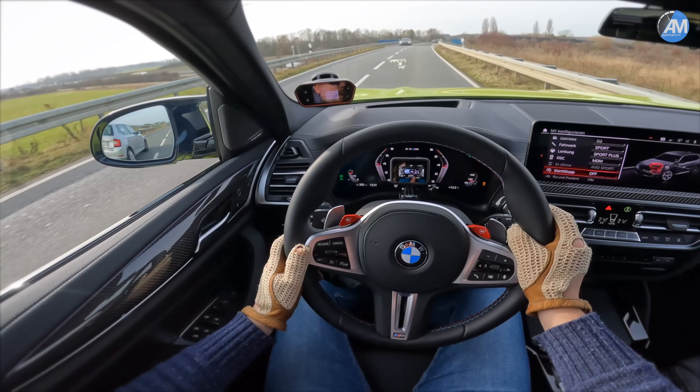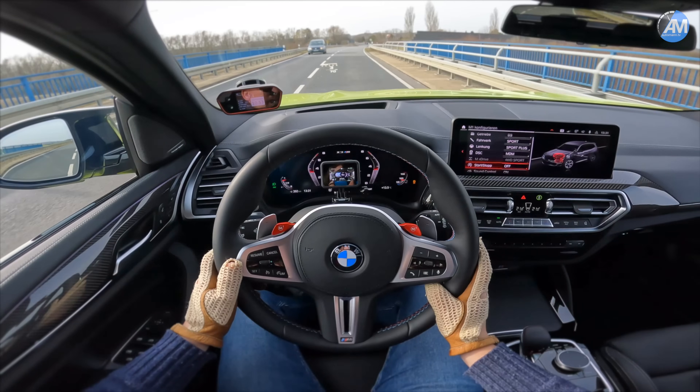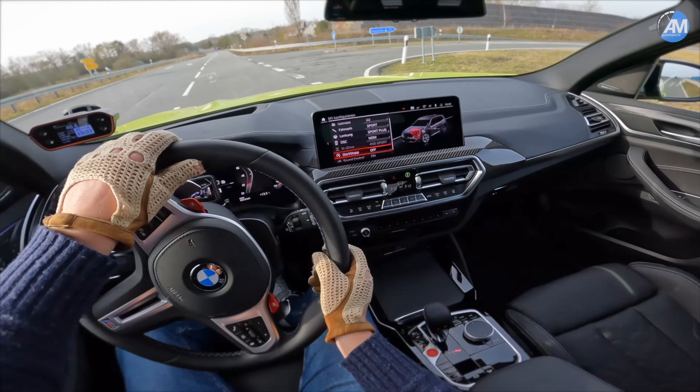That is so nice doing that in an X model. It's just always amazing — in an M3 you kind of expect it, but in an X3M you don't expect this kind of move.